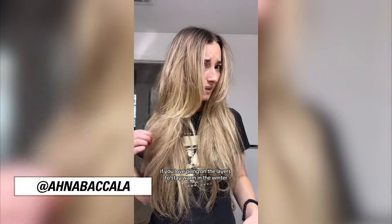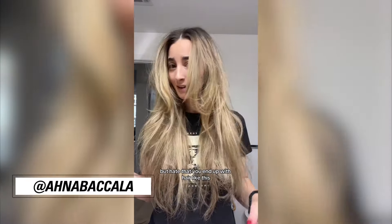If you love piling on the layers to stay warm in the winter but hate that you end up with hair like this, I've got the ultimate winter hair hack for you. Say goodbye to that winter hair woe with...